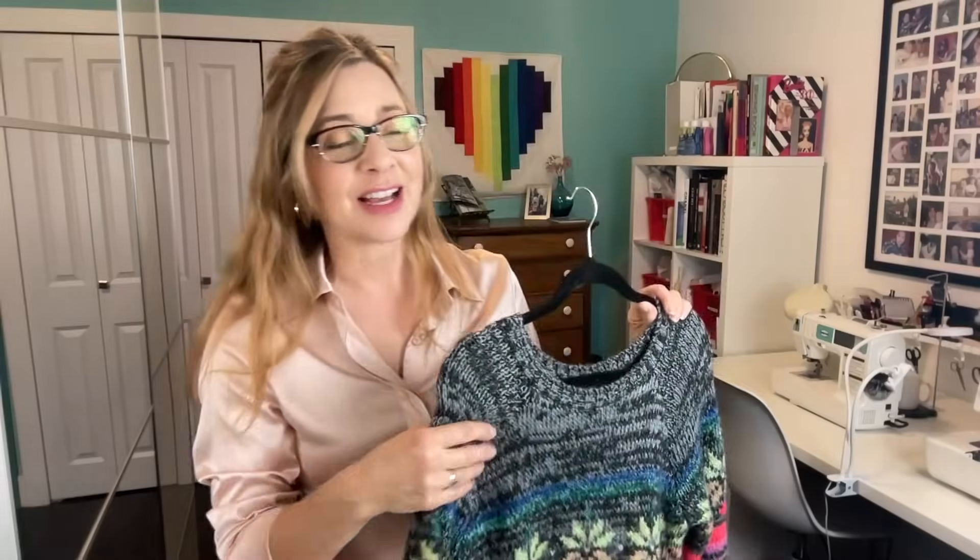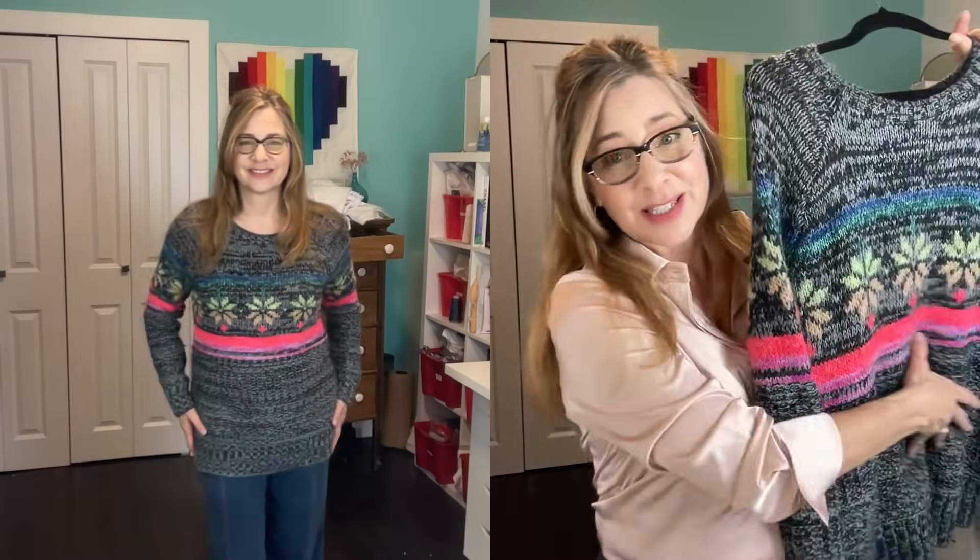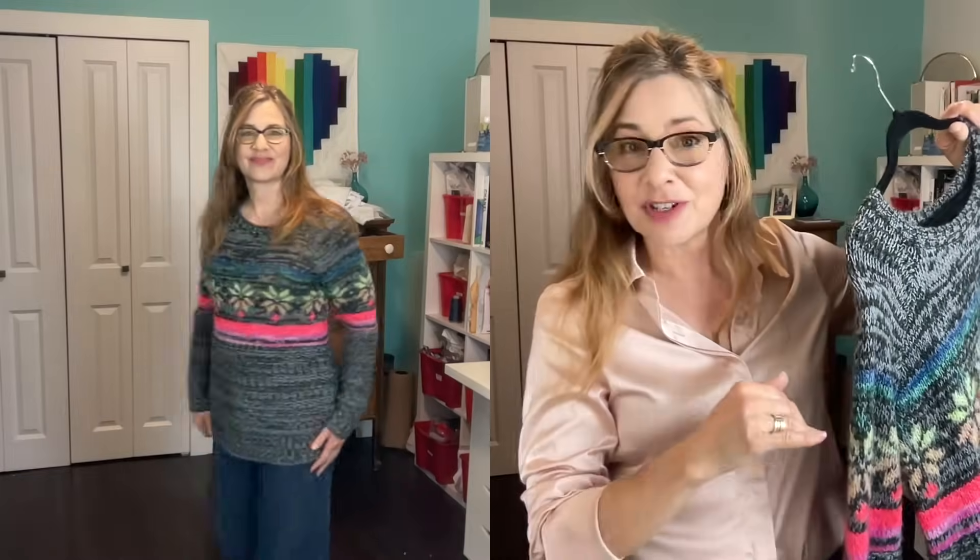So the first sweater that I thrifted - the colors are so pretty and I do wear a lot of gray, but this gives me that nice shot of color. I love it, but it's ginormously long. So I want to take about six inches out of the body. Normally I'd just cut it off and sew it back on shorter, but I got my mom to teach me how to crochet the two back together, and it's really surprisingly easy.